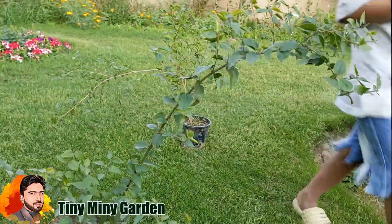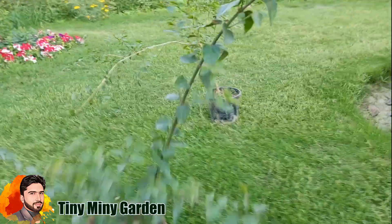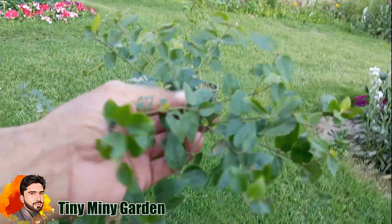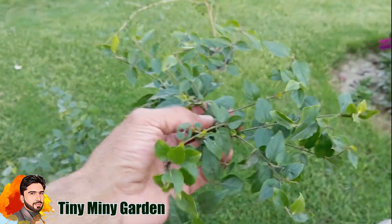My name is Muhammad Shihzad and you are watching my YouTube channel Tini Mini Garden. I would like to share this channel with you.